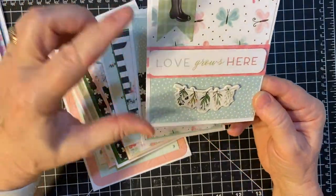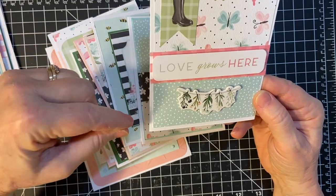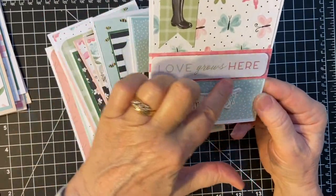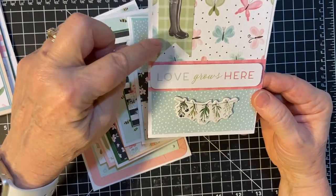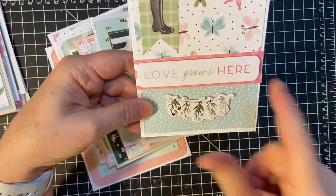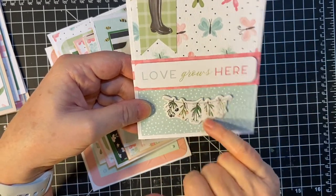And then here's one where I divided it — a three by four — and I just cut it into two thirds and I used both pieces. This is a piece of ephemera. This is a piece of ephemera popped up on many dimensionals, and this is the chipboard accent.